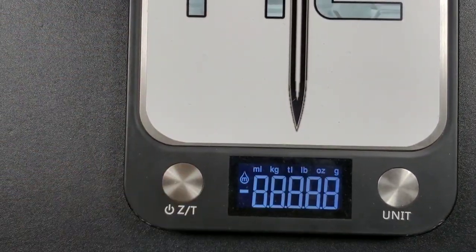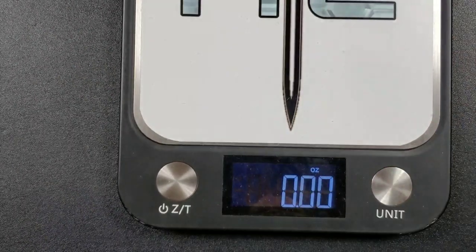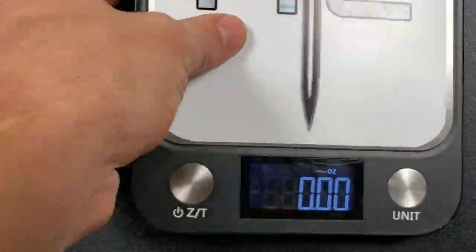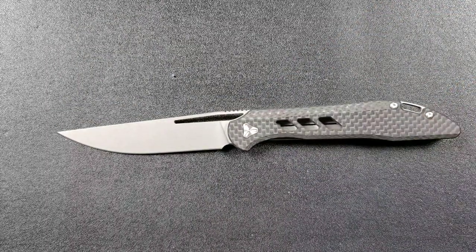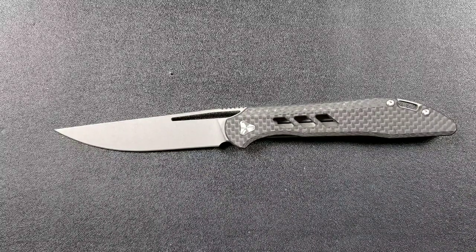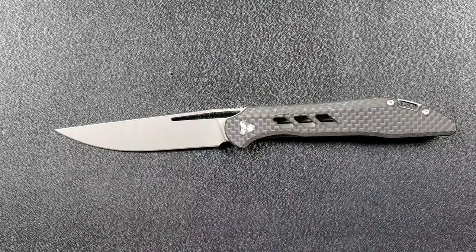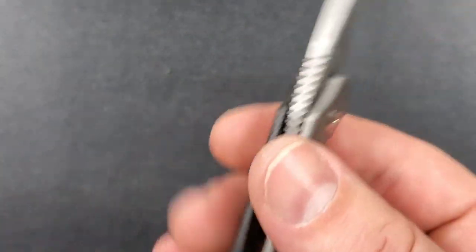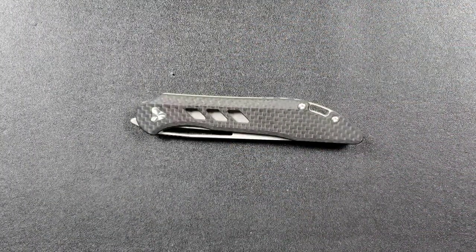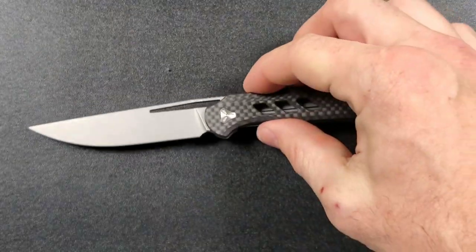Let's go ahead and weigh this guy. Keep in mind there are two versions of this — one in full titanium and one in carbon fiber — so this is going to be the lighter of the two. 2.4 ounces. Hardly weighs anything. Considering you're getting three and a half inches of blade at 2.4 ounces, for people who go by weight-to-blade-length ratio, this is excellent. We have one side that is solid carbon fiber with no liners, and the other side is solid titanium. They didn't mill it out at all and still came up with 2.4 ounces.